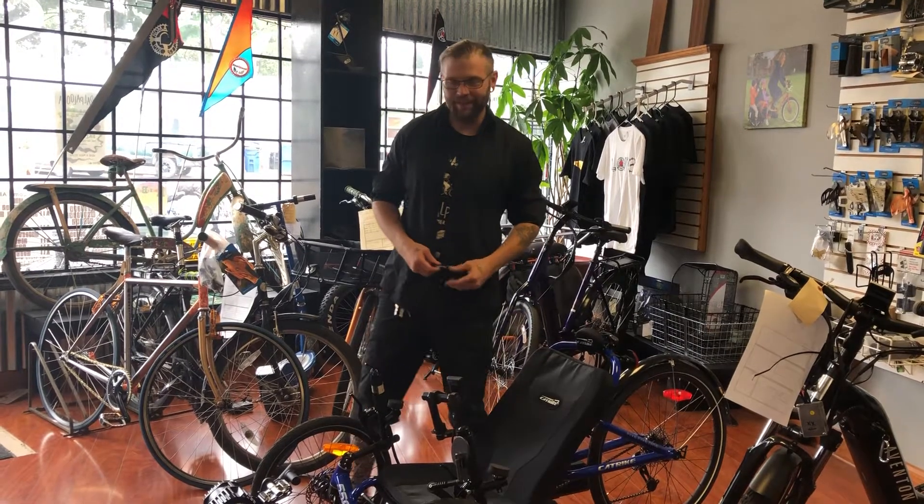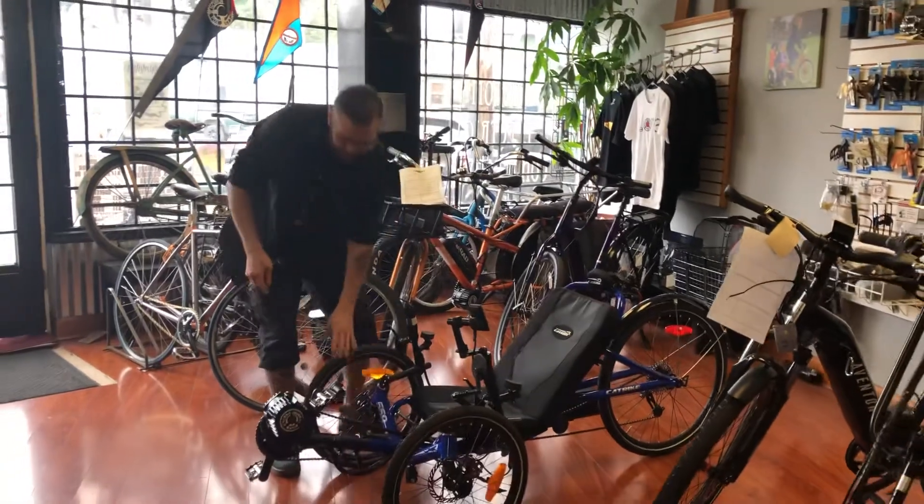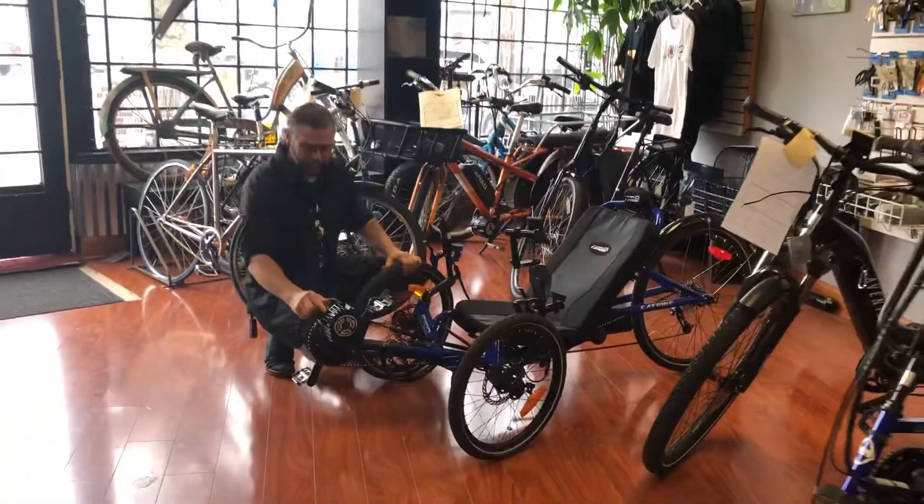Hey, this is Brad with Nomad Cycles. Today we're going to look at this cat trike — we just finished a conversion on it with a thousand watt mid-drive motor.